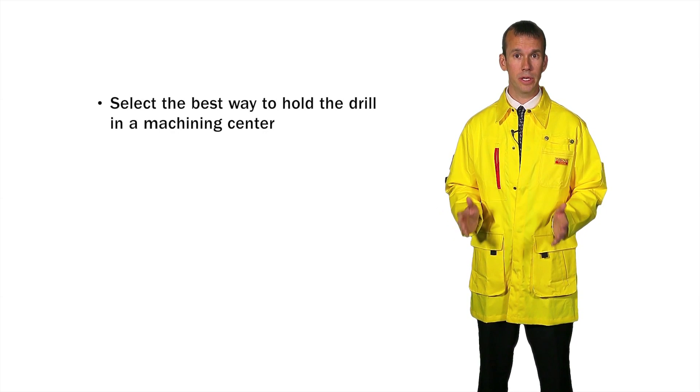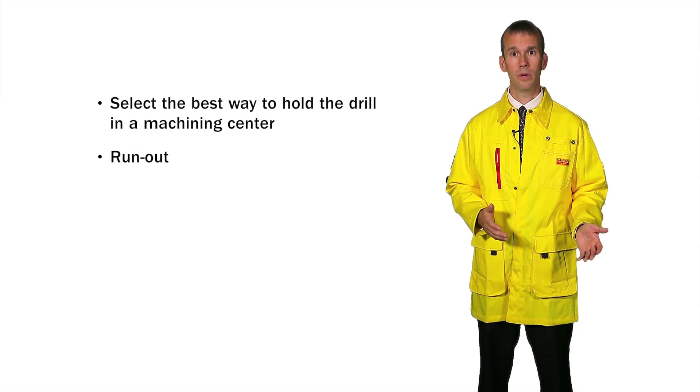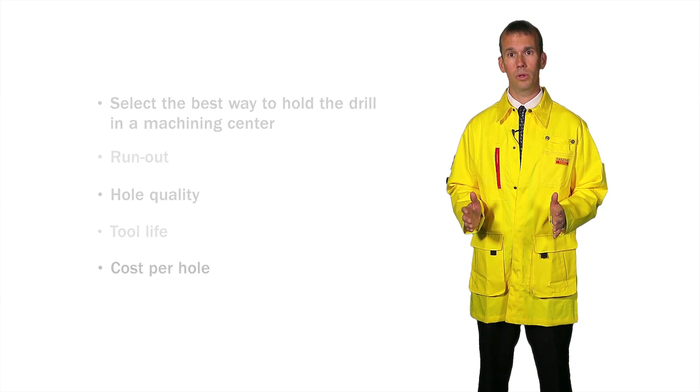In summary, it is crucial to select the best way to hold a drill in a machining center. Failure to address this aspect of the process can result in increased runout, which affects hole quality, tool life, and to some extent the cost per hole.